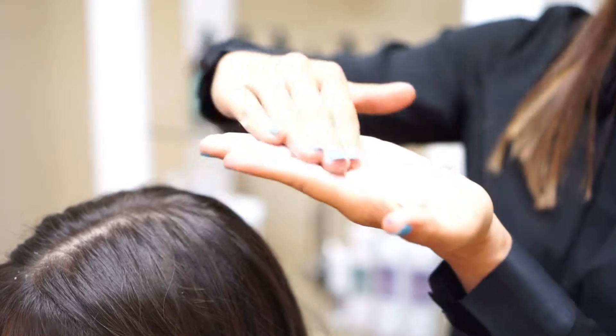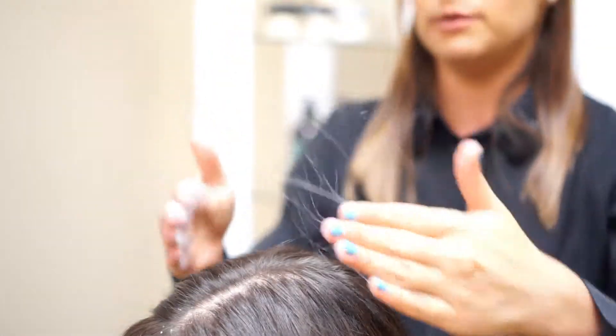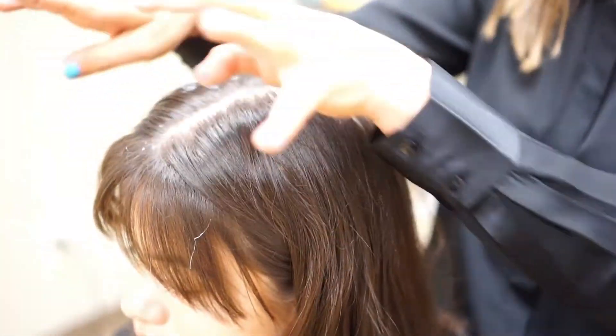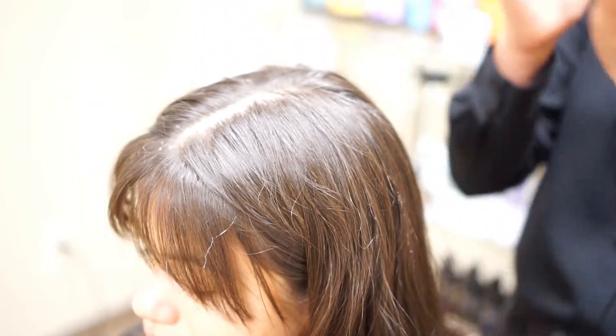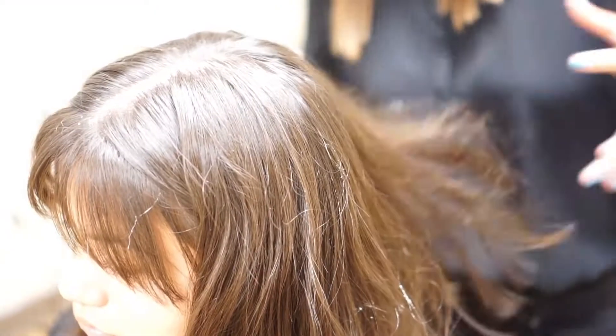It moves nicely and spreads nicely onto the hands. You also have fibers that you can place on top of the hair, and you can really smooth down those flyaways. You can use this over the perimeter of the hair as well.